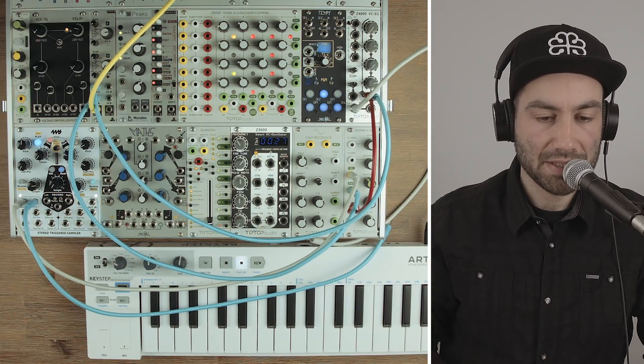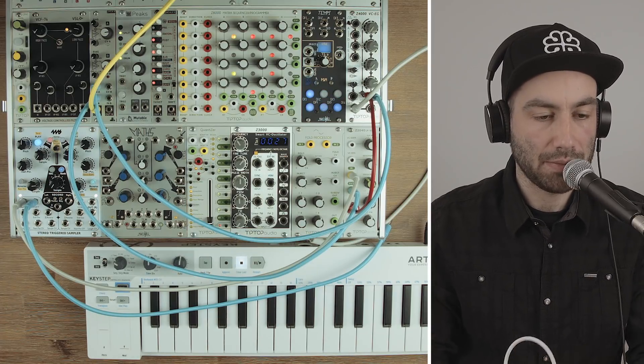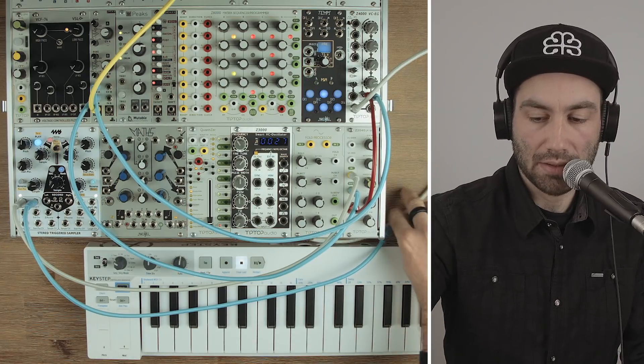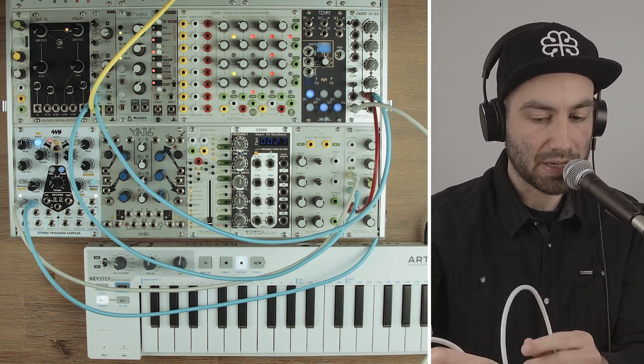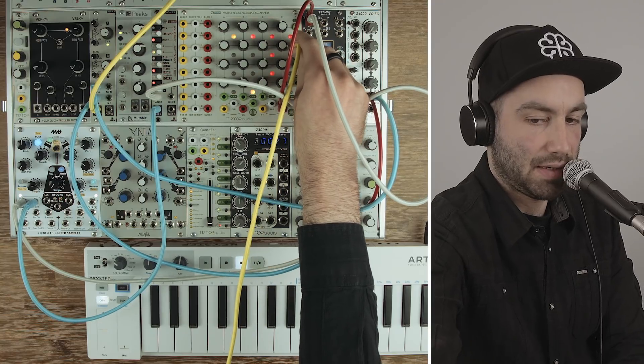Another thing we can do while we have this patch set up is see what a sequencer would sound like. We'll still use the STS as an oscillator, but instead of controlling the gate with the keyboard, I'm going to control the gate via the Tempi module as my clock source. Then we can use one of the CV channels running on the side to control pitch.